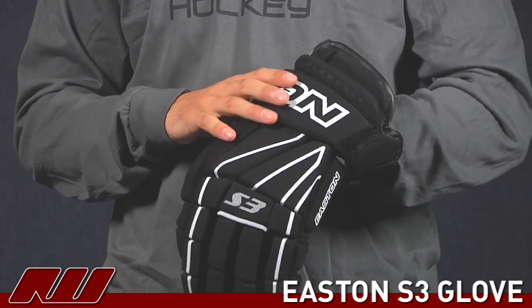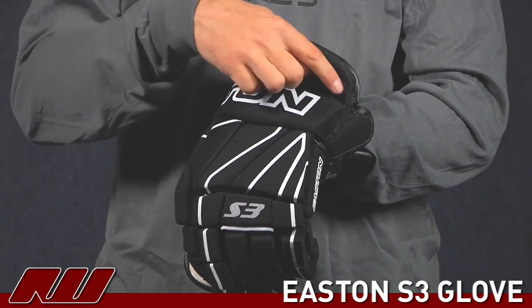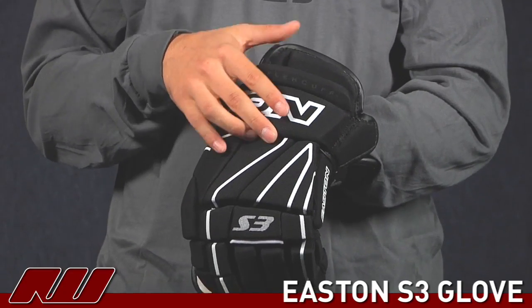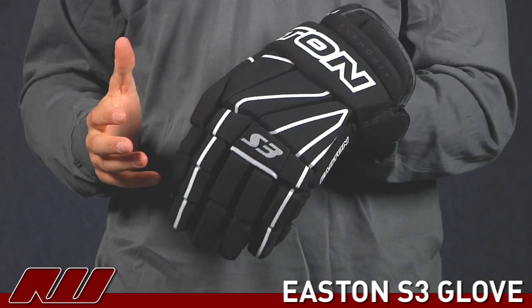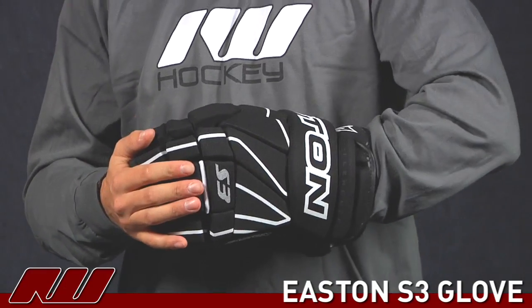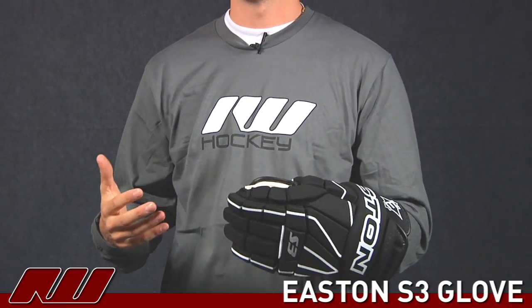Another thing that Easton has done here is the flex cuff. They actually segment this little piece coming up here with one piece right there, allowing it to flex forward. I think it's a good concept. However, I don't think it really adds too much to the glove — you're not flexing that much in that region. So no negative impact, but really not that huge a positive impact either.